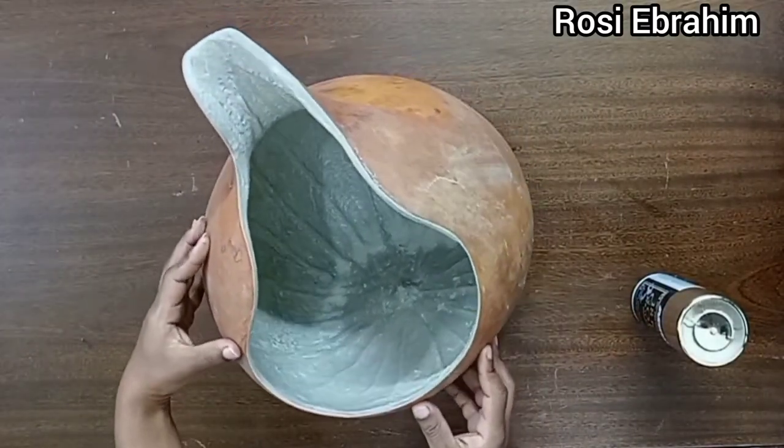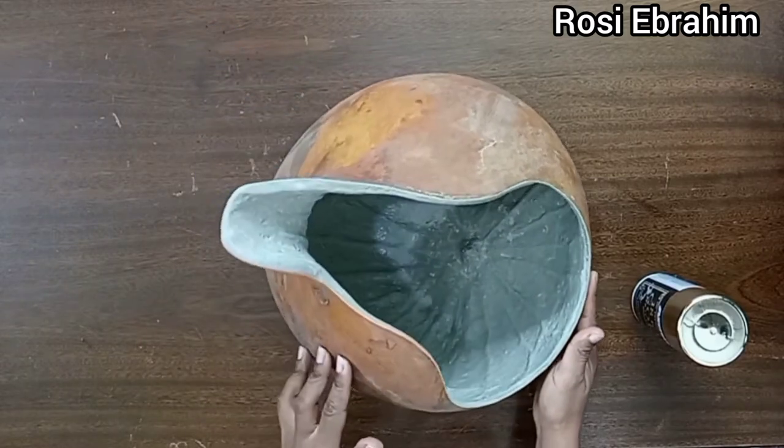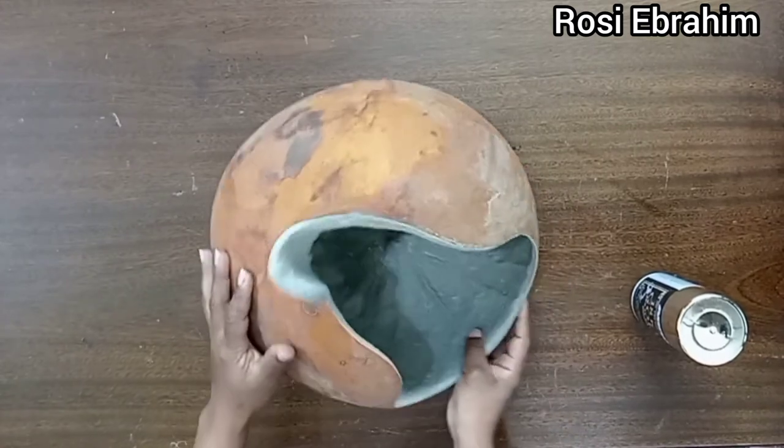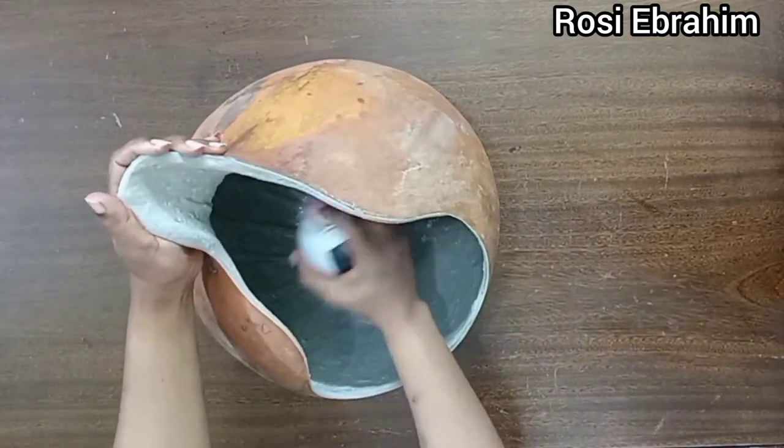Here it is — this is how it looks after letting it set overnight. It's ready to be painted. I'll start by applying the golden spray paint for the internal parts and then proceed with the external design.